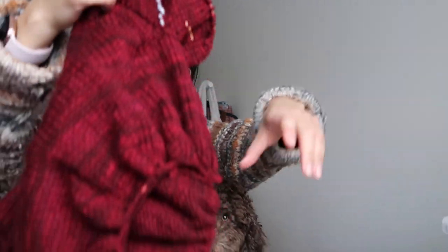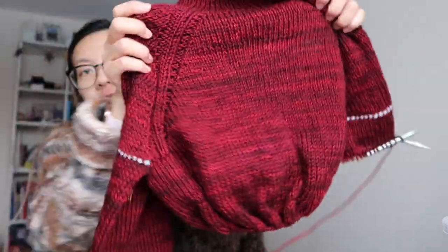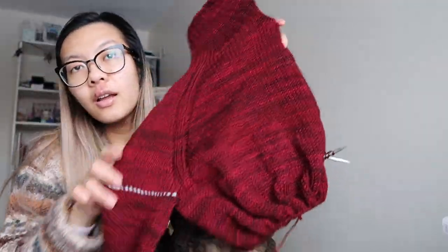I thought I would do a knitting vlog and share with you my Chinese New Year sweater. It's what it looks like so far. I started it on Monday. Today is Saturday and New Year is in a week, because I went back and forth on what I wanted to wear for New Year.